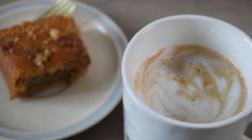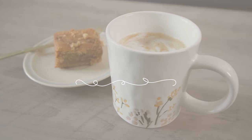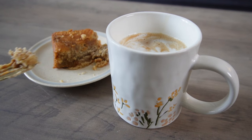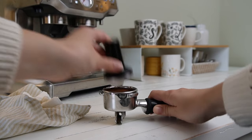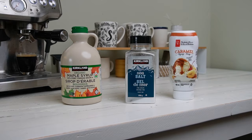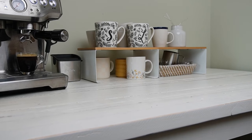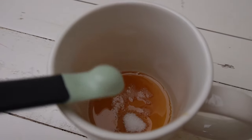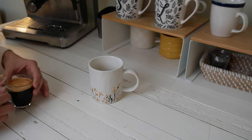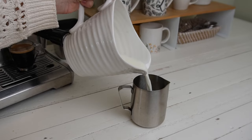Next up we have a salted maple latte. This is actually a warm drink, but it's the perfect drink to enjoy on a rainy day — we still get those in the springtime and even in the summer. So if you need a warm drink to cozy up with a book and blanket, I hope this recipe will be that for you. You're going to need some maple syrup, fine sea salt, espresso or strongly brewed coffee, and milk. Start by pouring about a tablespoon of maple syrup into your mug along with about an eighth of a teaspoon of sea salt, then pour the coffee into that same mug and give it a stir so everything is incorporated.